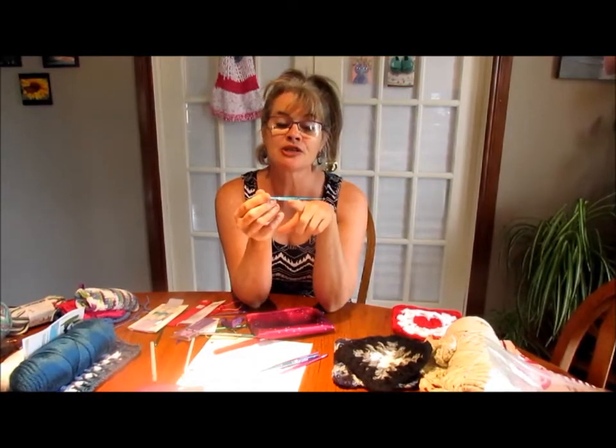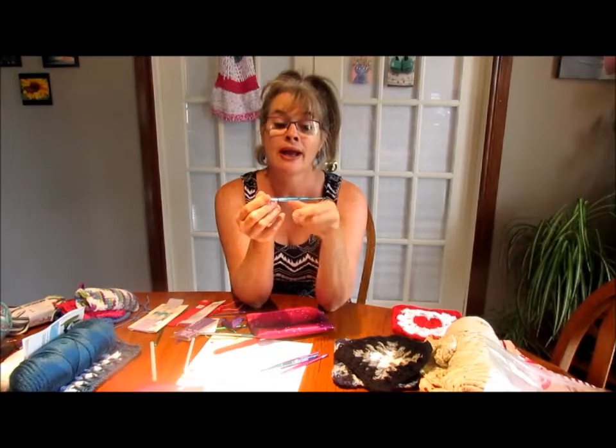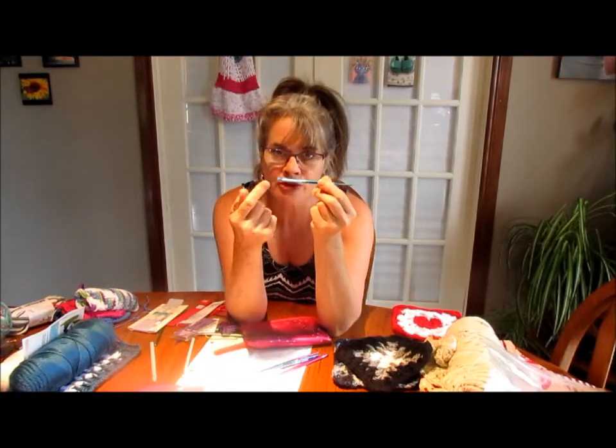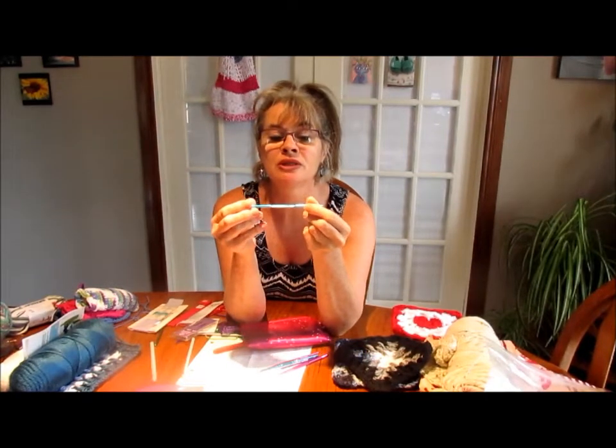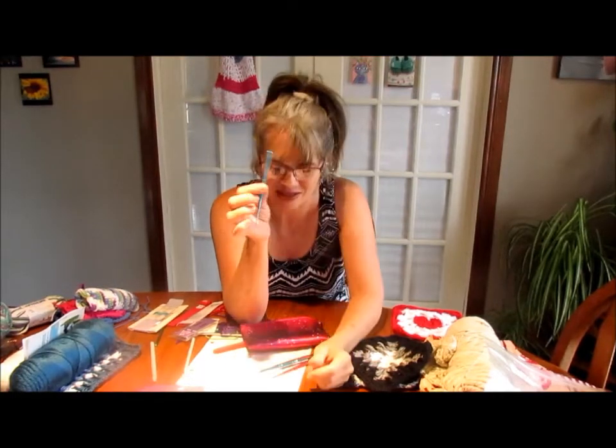This double-ended hook says 3/0 on one end and 7/0 on the other end. I'm sorry but there is no way this is a 7 millimeter hook. What do these numbers mean? If this other hook is a 6.5mm, how is that one 7mm? There is no way.